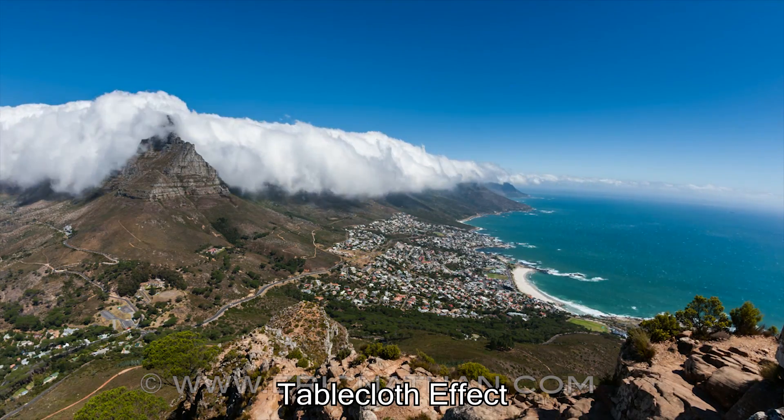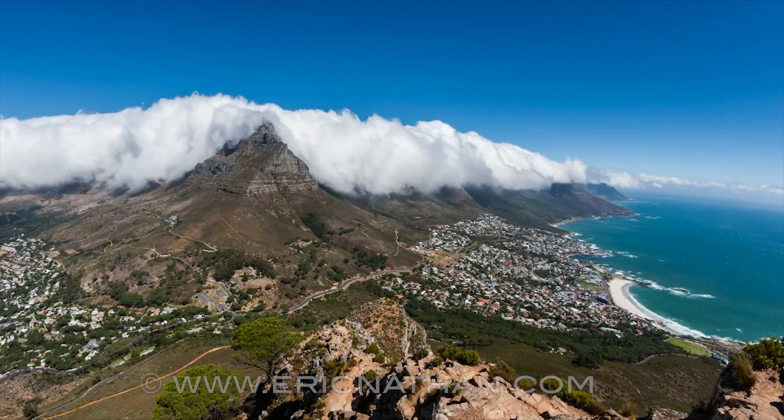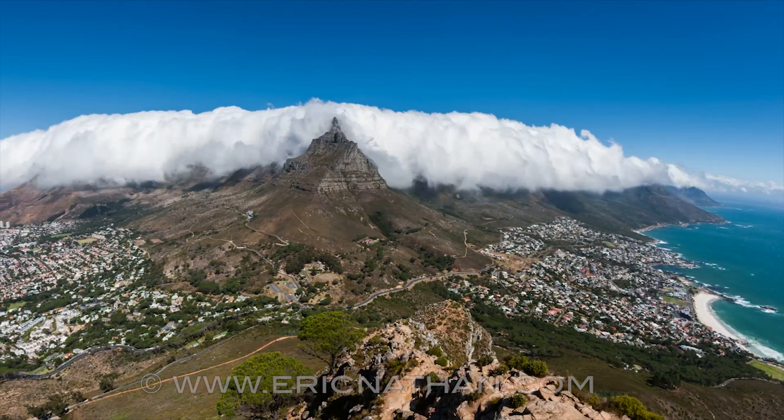This is called the tablecloth cloud effect. As the clouds seep over the mountains, the warm air below evaporates the moisture, keeping the clouds in one place.